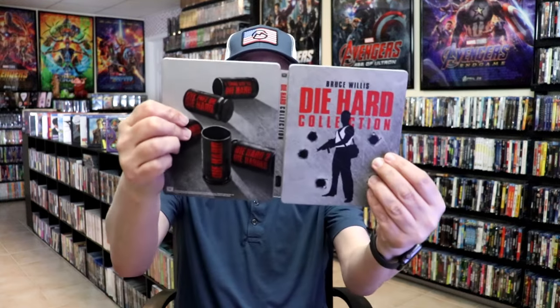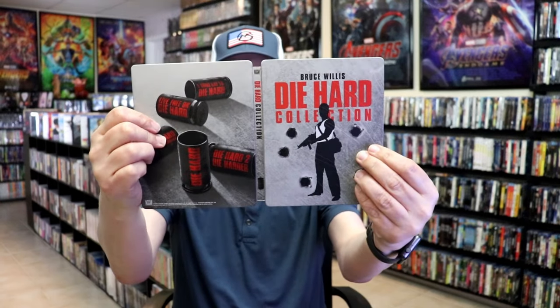We open it up and we have our front and back together. On the inside, it does come with a digital code. And we have our stacked discs. So let me just pull these out and then I can show you each one of those.